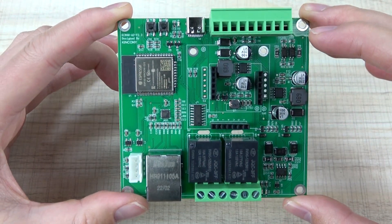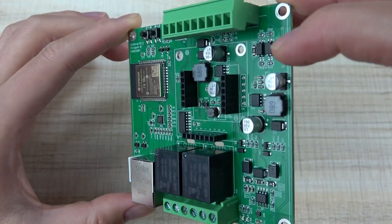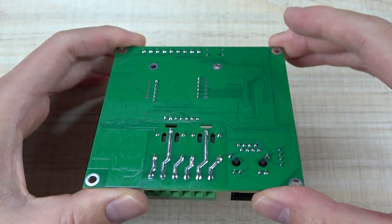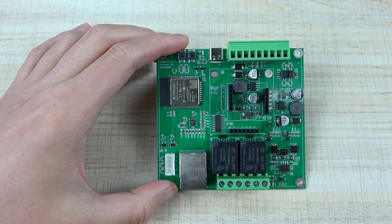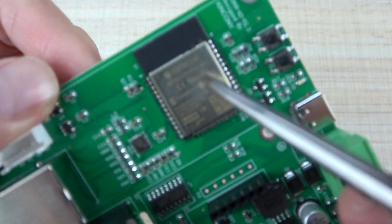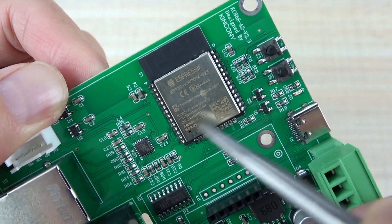Let's look at the hardware details. This is the A2 board PCB from the front side, and this is the back. Let's look at some details. Here is the ESP32 module, which we have used as the main controller.